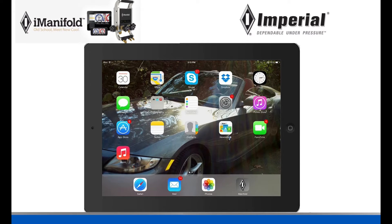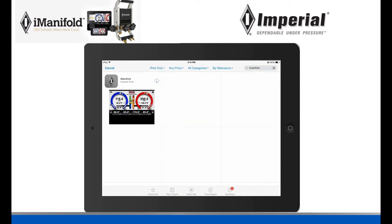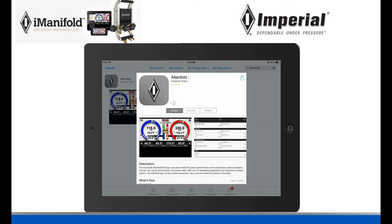The first thing you need to do, if you haven't done so already, is install our app. To do this, go to your App Store, go to the search box, and type in iManifold. Our app is going to come up — this is what it looks like. Click on it and install it. I have done so already, so I won't be doing so now.